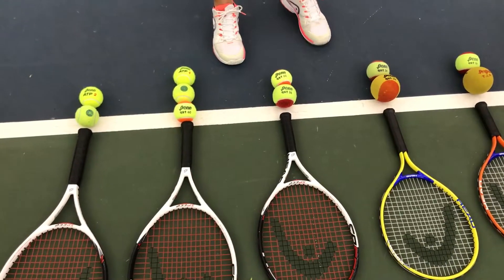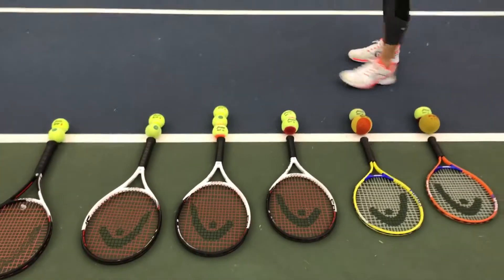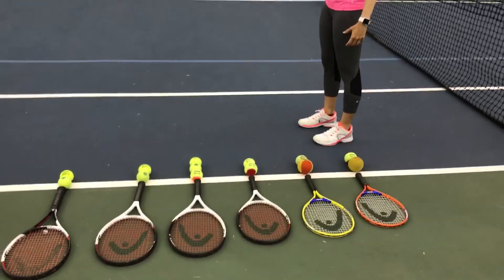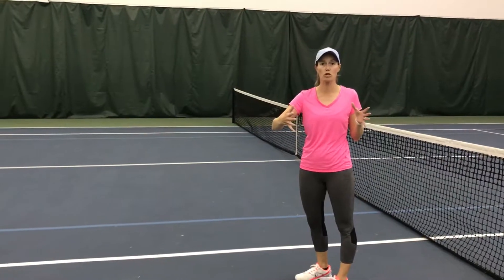Once you get to the orange court, you're going to be going over the big net. As you can see on our courts here, we have the blue lines on the court. The court is a little bit narrower and a little bit shorter than a regular court.